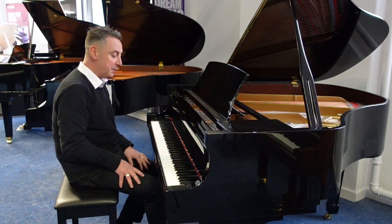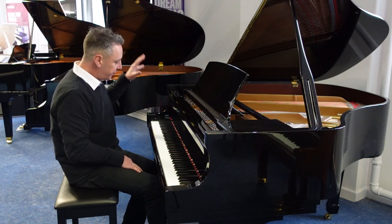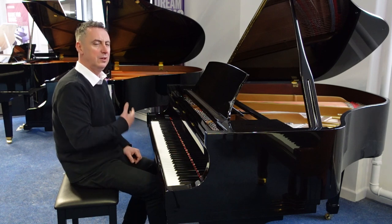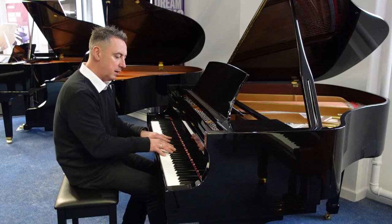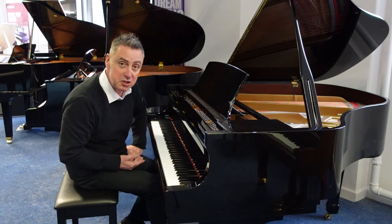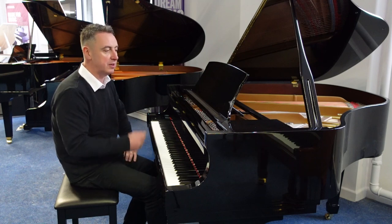It's a lovely piano. Just to give you an idea of the overall tone, I'll just press an Eb and a couple of chords. So this is an Eb. Lovely rich bass. And would you believe this is just coming off the van and it hasn't been tuned yet — the pin blocks are absolutely superb.